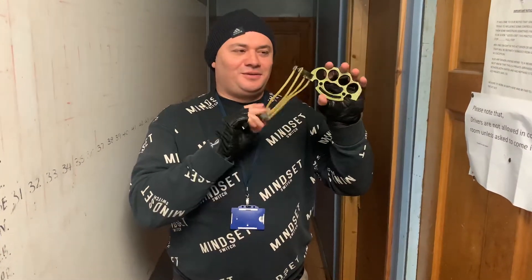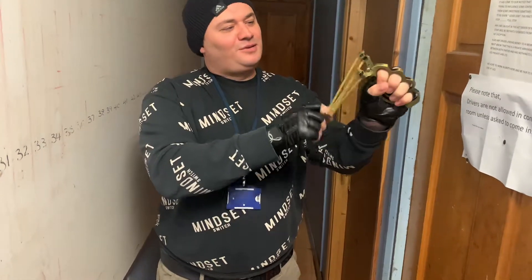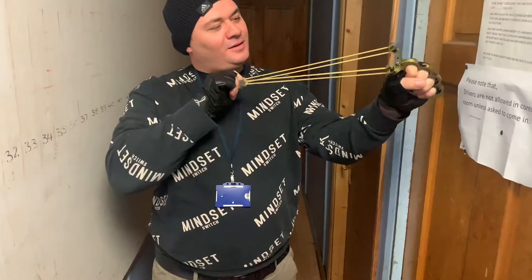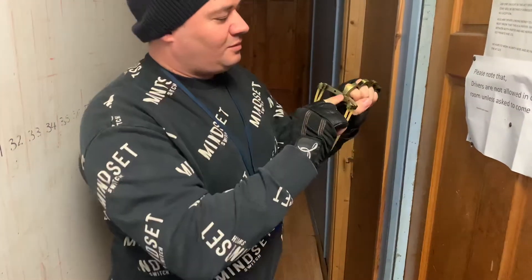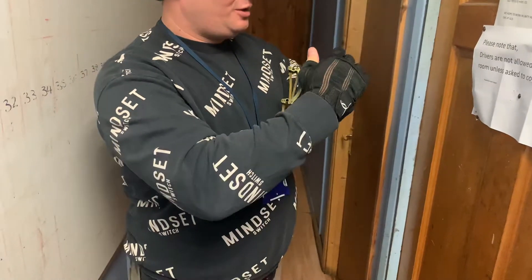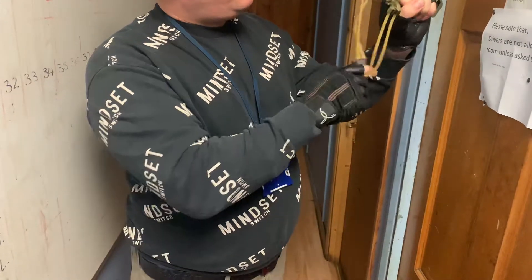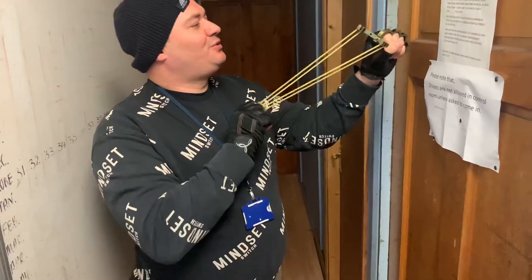Here we have the brass knuckle slingshot. Very nice grip, double band, screw on the top, feels very solid, but you need to use gloves because it's metal.